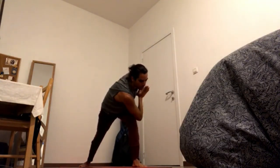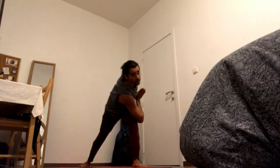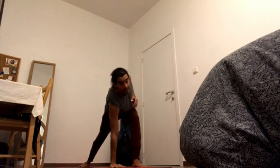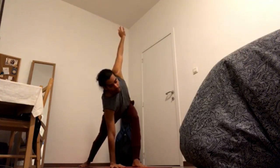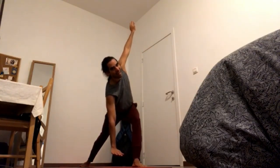Now, twist the warrior. Exhale, left elbow to the outside of the right knee. This might not be available to you — a modification would be to bring the left hand to the inside and open up the right arm up. If that is also a lot for you, use a block and come higher up.